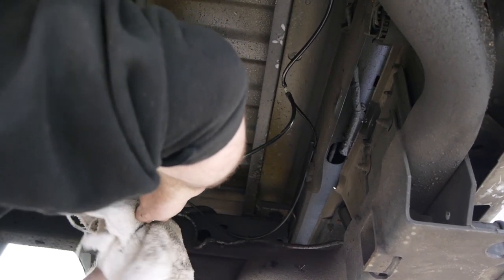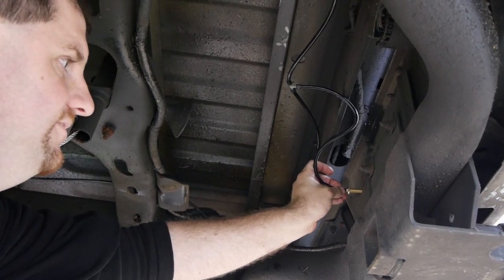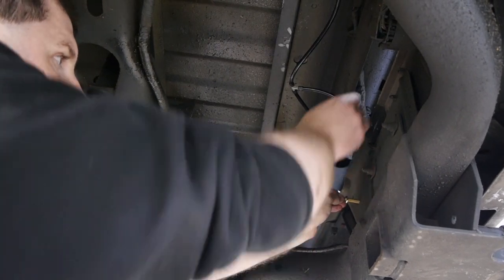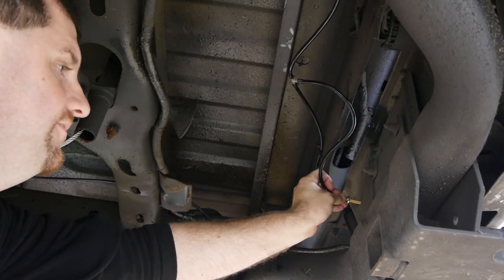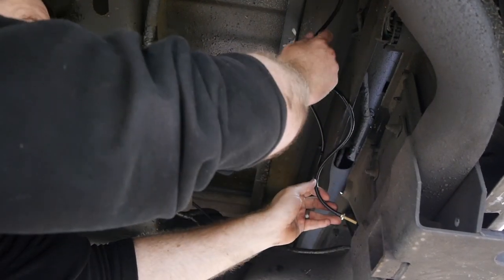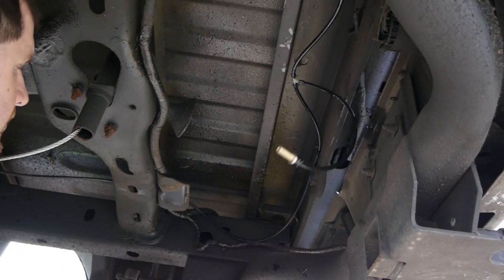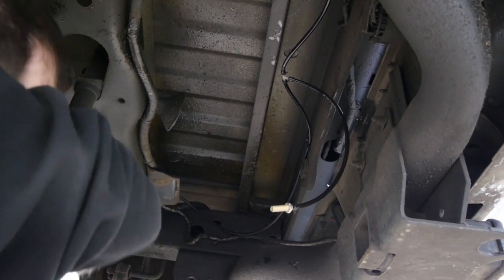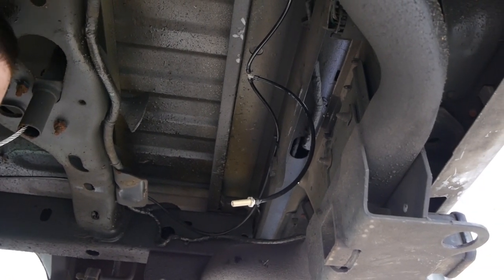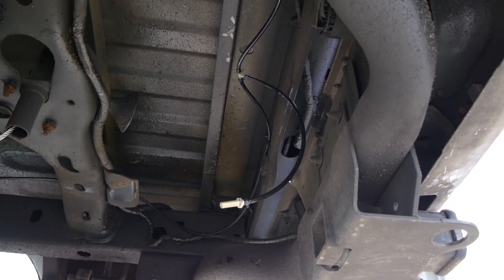We're pretty close to completing the installation. When I'm done this will sit through this plastic piece, next to my license plate — I'll have the Schrader valve for filling. You can see the hose has enough slack that nothing's tight and it won't interfere with the spare tire. All in all not too bad of an installation — pretty relatively simple. It's pretty straightforward; you just need some basic hand tools: pliers, obviously the stuff to take your tires off, jack stands, that kind of stuff.